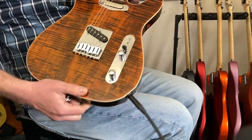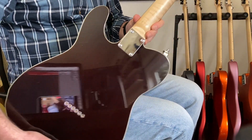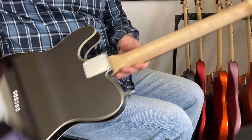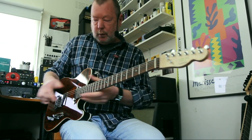We've got a flame maple top, a flame maple cap on top of a chambered — you can see that on this camera — a chambered alder body, and a flame maple neck with a pau ferro fingerboard.